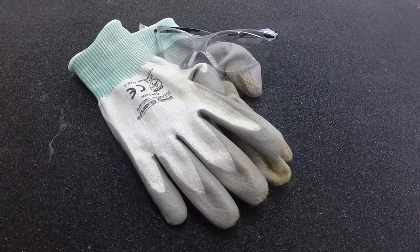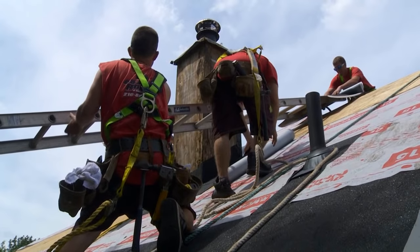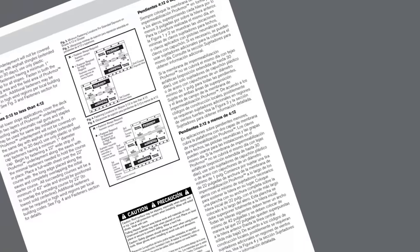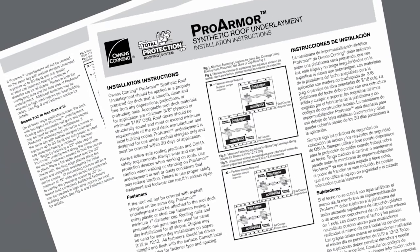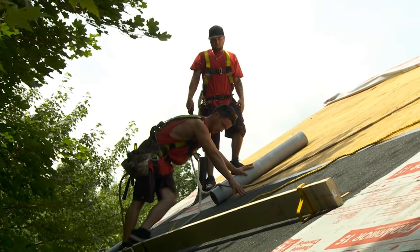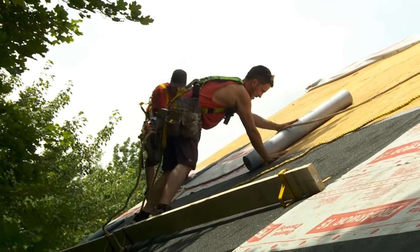As with any roofing job, before getting started make sure you have proper safety equipment. Failure to use proper safety equipment and footwear can result in serious injury. This video is designed to complement the written Owens Corning installation instructions for ProArmor underlayment found at owenscorning.com/roofing. Please use the written installation instructions in conjunction with this video to ensure a correct installation.